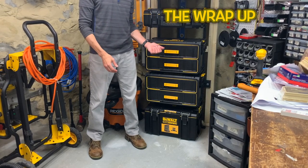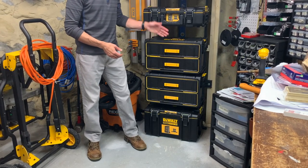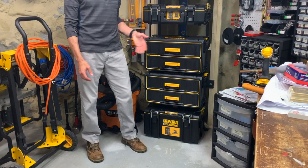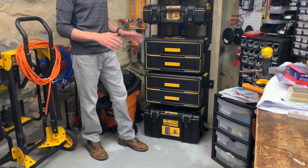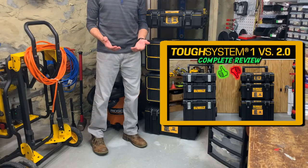To wrap up, the DS290 is mediocre at best. It's just not up to the standards of most of the Tough System boxes. It's a shame because I really like the concept and was hoping to get a few. Due to the quality of the build, this thing is not a good investment in my opinion.